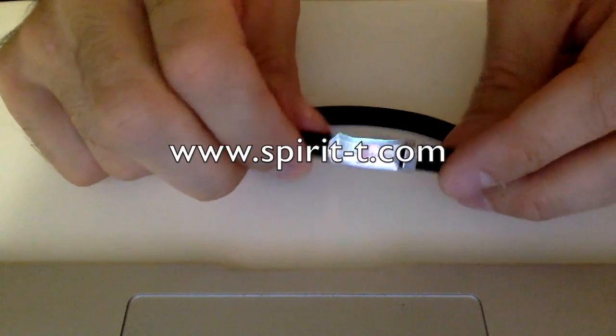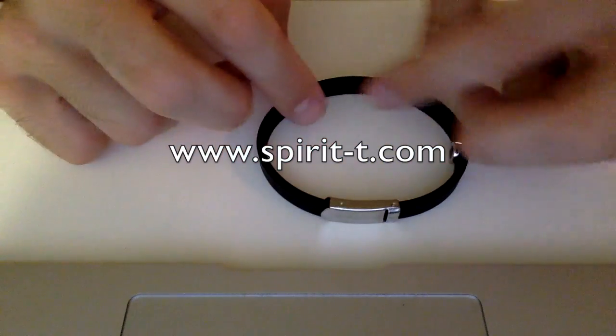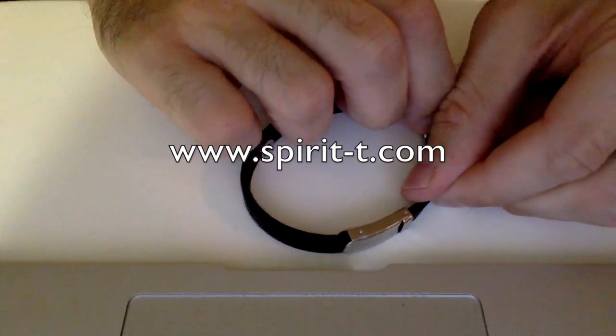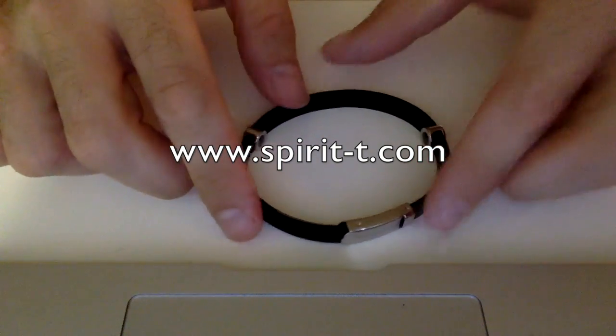It's really a great product. I love it. I've had mine for quite a while. It's currently for sale right now on amazon.com and spirit-tea.com.